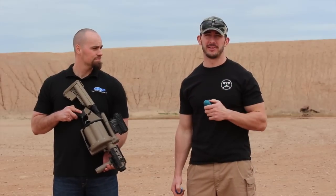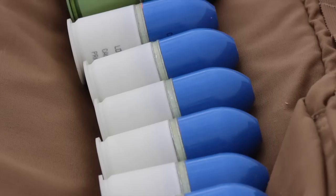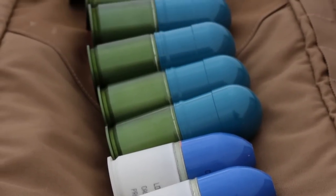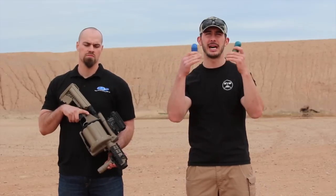That's incredible, guys. I mean, .308 rounds have issues going up to 800 meters, and now we have 40mm grenades going up to 800 meters — that's insane. The original had about a 5-meter kill radius; this one has a 10-meter kill radius, so you're having double the lethality.